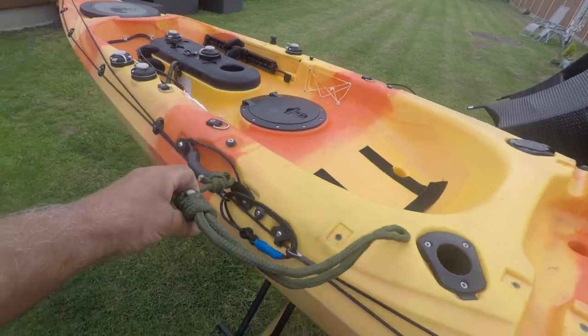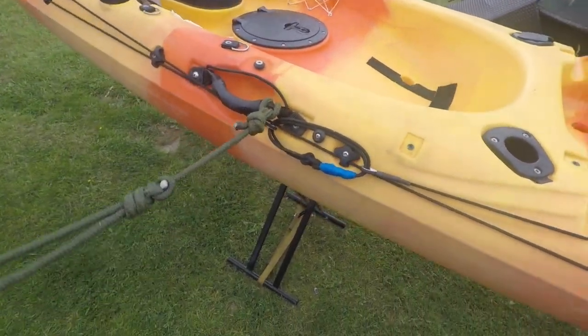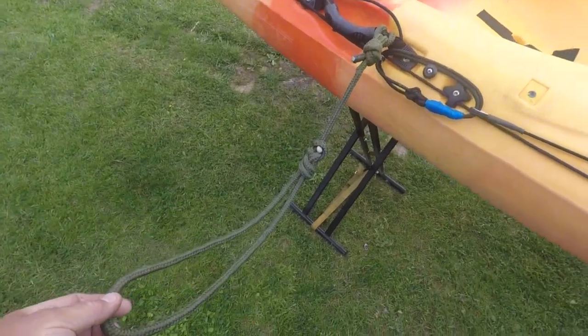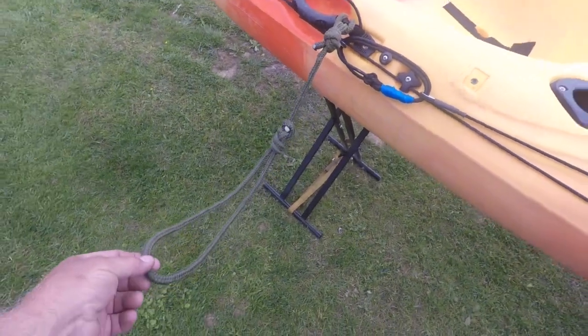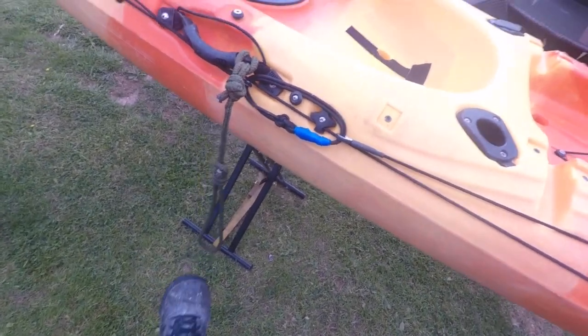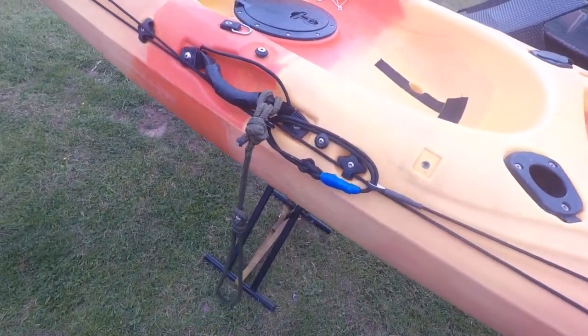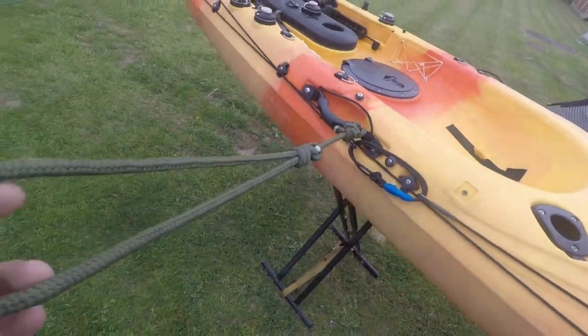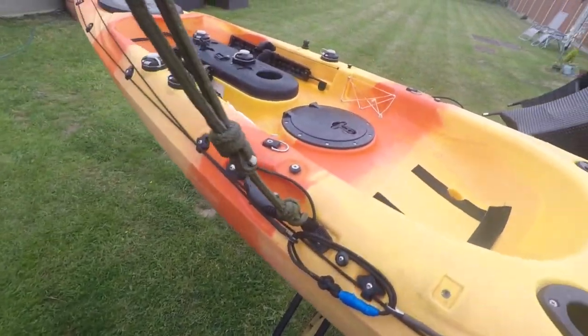Just one more thing — it's a little safety thing I've attached. It's a strong rope with a loop, so if I capsize and I have trouble getting back in, that would be in the water. I can put my foot in it and help lift myself up over onto the boat. I haven't had to use it yet luckily, but one day you never know.